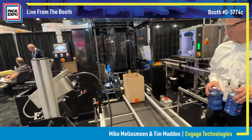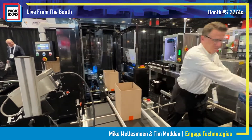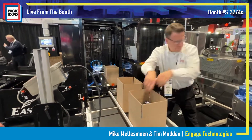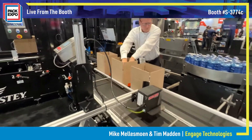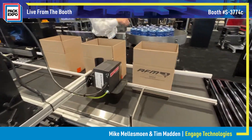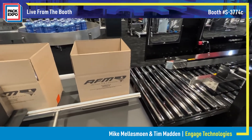We're also going on to our conveyor line to pack out the containers we just tamper evident labeled. We also have our Squid Ink Pilot Max Turbo to print on the side of the box, feeding directly into our automatic taper to tape the top flaps of the container.